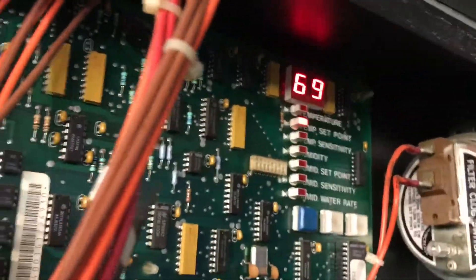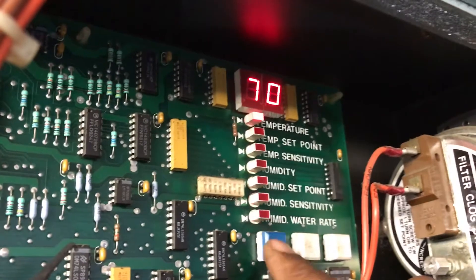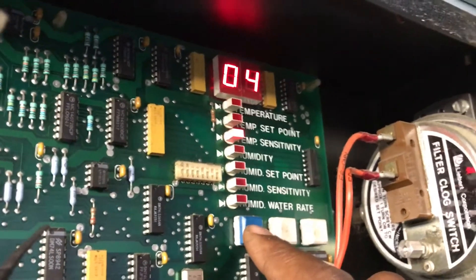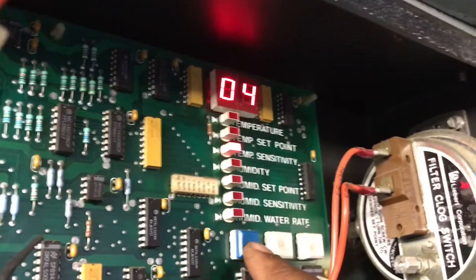On this one, let me see the set point. I want a room temperature. I got the set point at 69, so I want this one at like 71, because I want my room temperature at like 79. I want this unit to be a backup. This is going to be my main unit right here. I got this set point at 69 degrees — that's the temperature I want on the inside. It says 70. It's got a sensitivity of 4 degrees on this one.